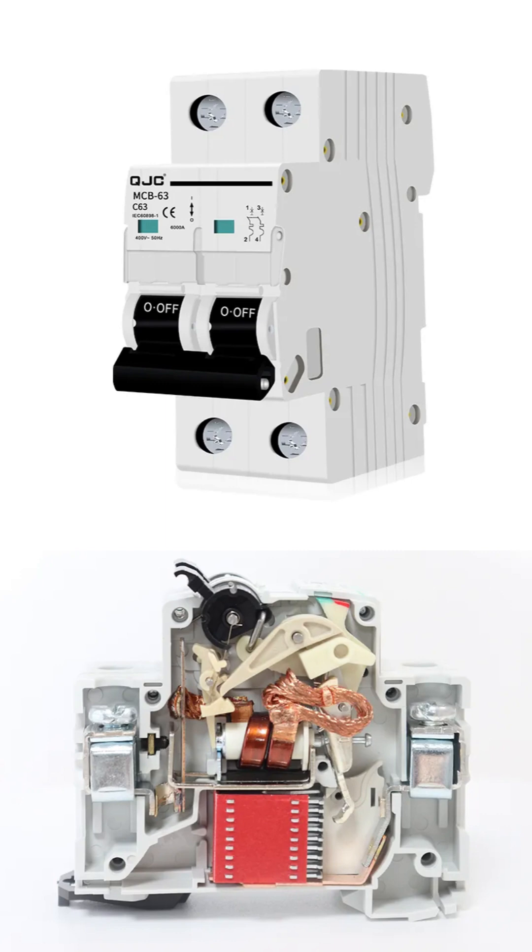In summary, the MCB is a sophisticated guardian that, while allowing manual control, constantly monitors the electrical current and automatically disconnects the power to protect your wiring, your appliances, and your home from both overloads and short circuits.